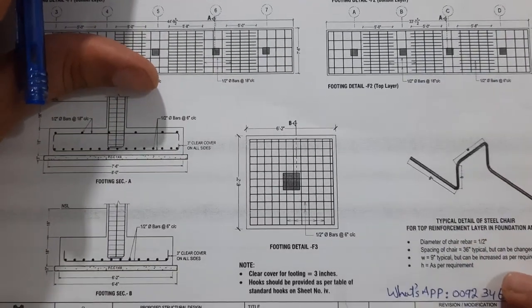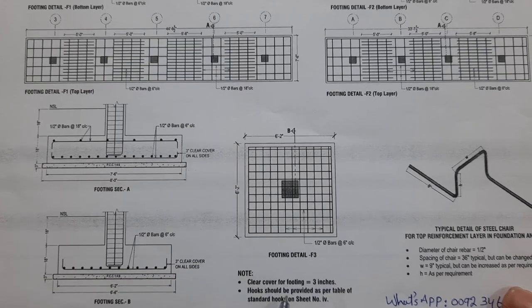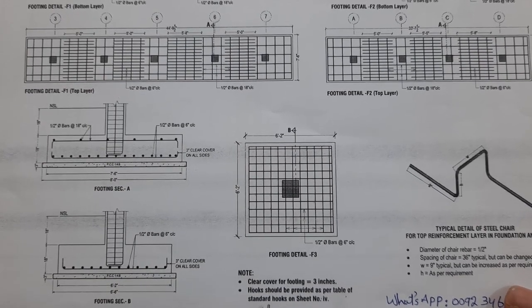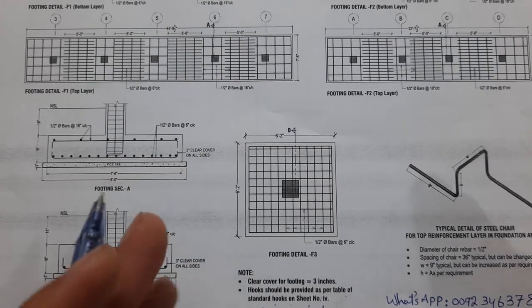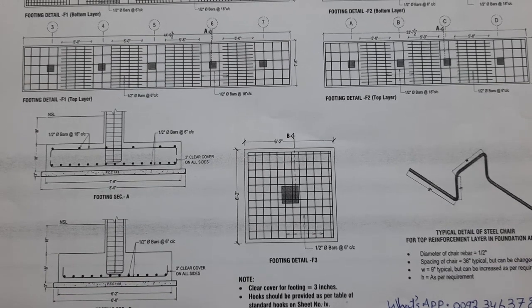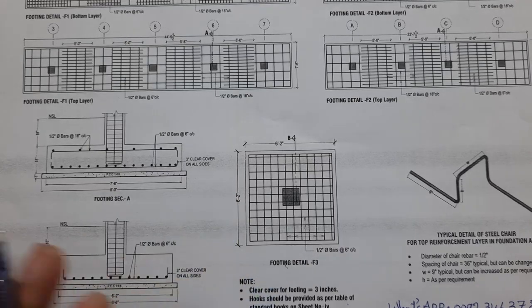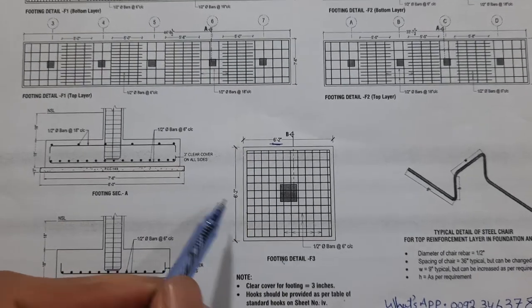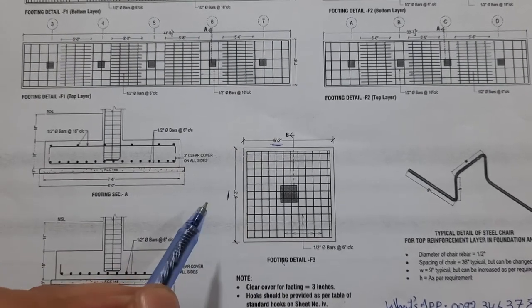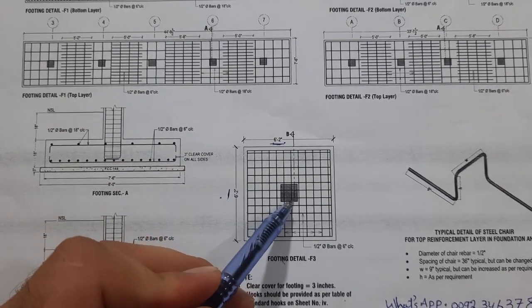We have some notes here. Note: clear cover for footing is three inches for all sides. Next, hooks should be provided as per standard hooks on sheet number four, and the hook length should not be less than three inches. The size of the footing is six feet four inches by six feet four inches, with six feet two inches — this is a square footing.